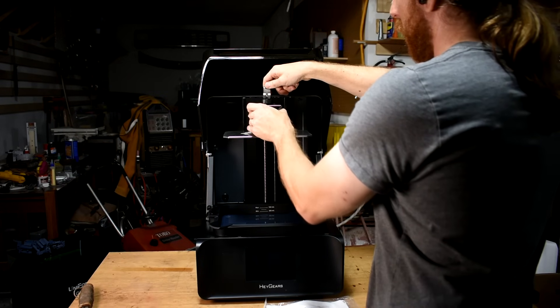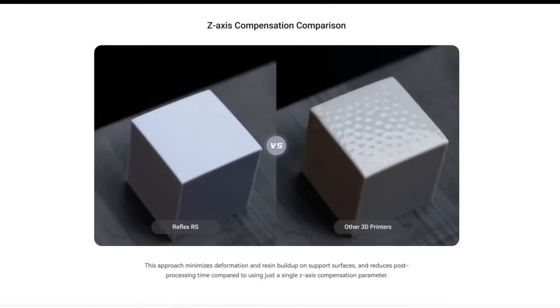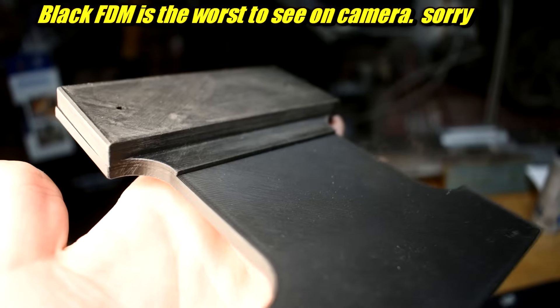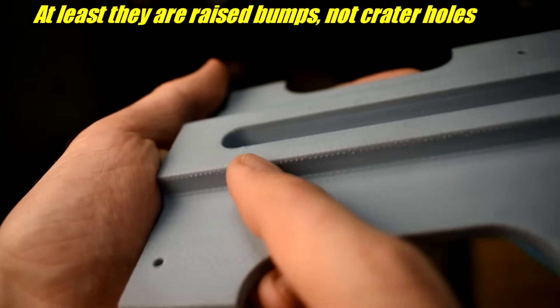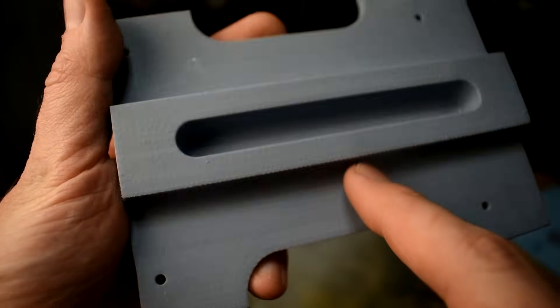Supposedly, the machine compensates for warping and gives you better dimensional stability. In my experience, it does do that. It's not perfect, but it's far better than other resin prints. It's probably not as good as FDM, but it does a good job anyway. Just remember which side is facing the bed — that gets all the support material and leaves bumps. I was not thinking when I oriented this one. It's not warped though. Nice, clean, flat surface, just with lots and lots of bumps on it.